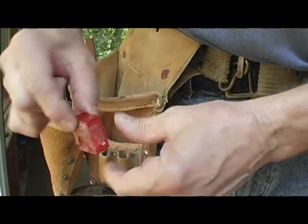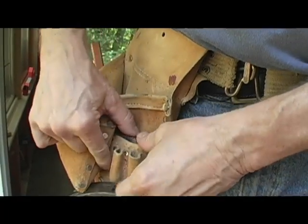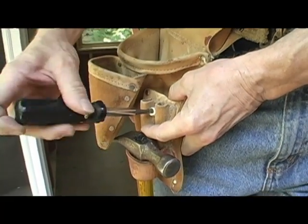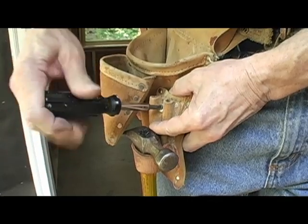Now I can drop this little pencil sharpener into this pocket of the tool belt, drill a hole through the side of the leather here, run the screw in there, and I've got my pencil sharpener buried in my pocket.